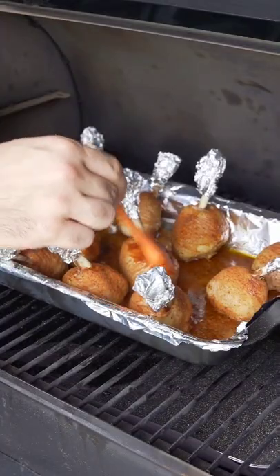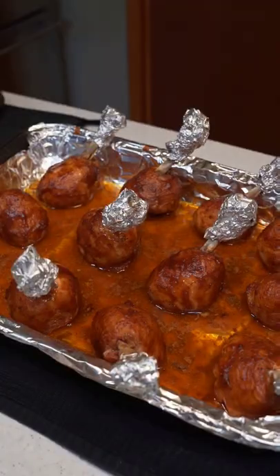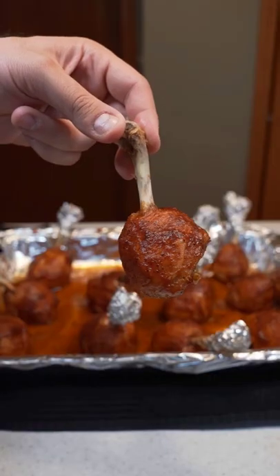Let's finish them off with a coat of BBQ sauce every 5 minutes. Once the sauce is set and we're happy with the color, let's bring them inside, remove the foil, and enjoy.